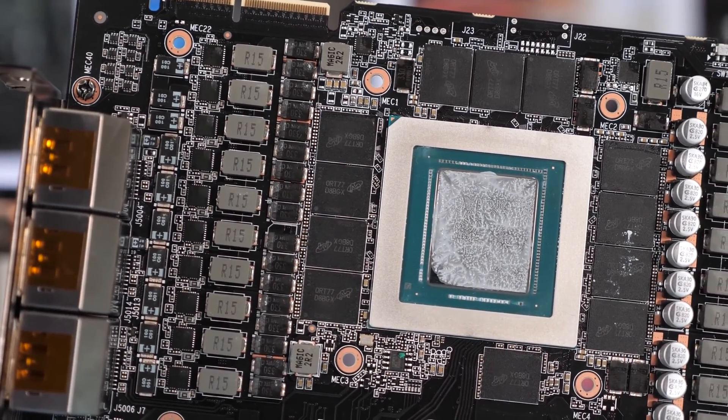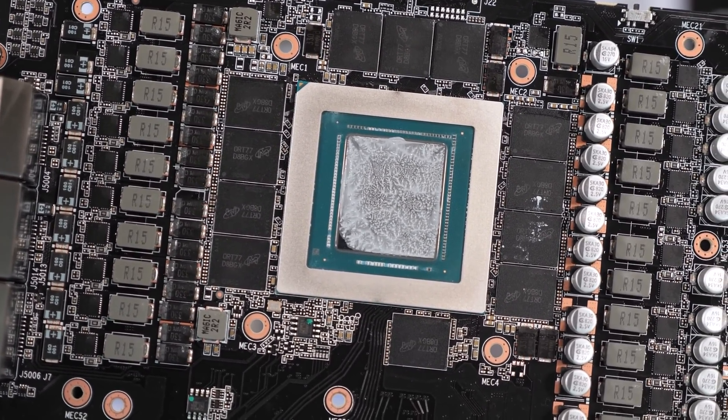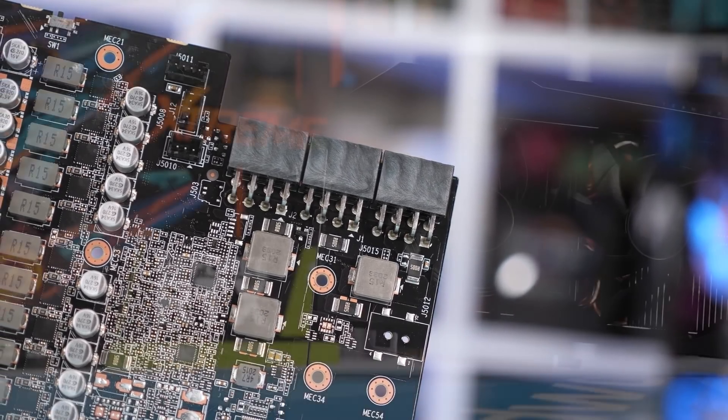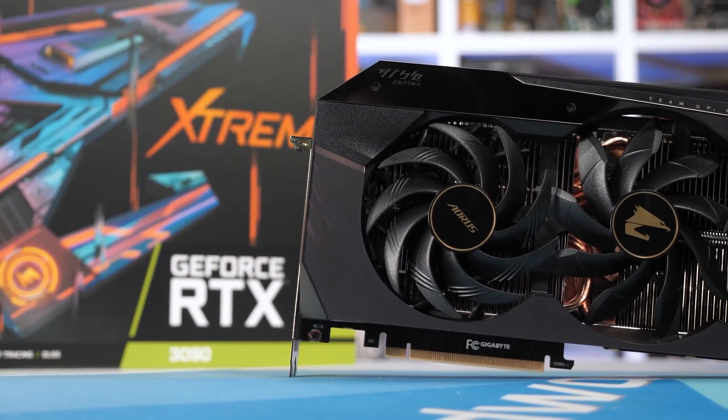That card is already a 350 watt GPU. You'd really have to be talking about 500 watt GPUs to justify four slots. And if you're extracting the heat away efficiently enough from the GPU side of the card, it's probably not as much of an issue.